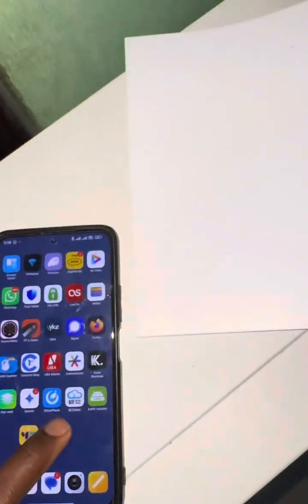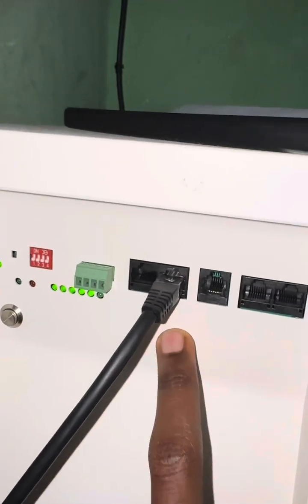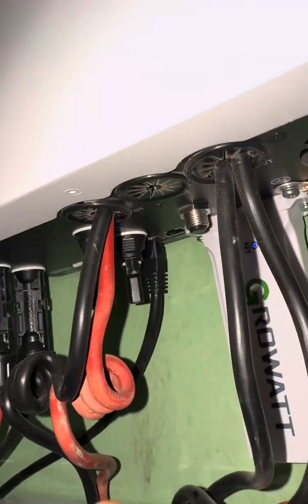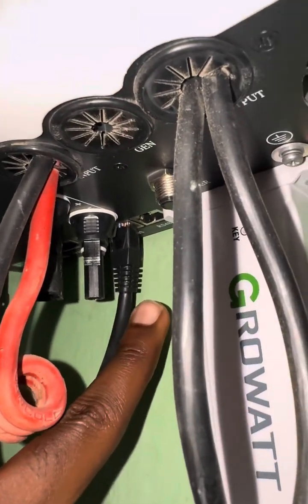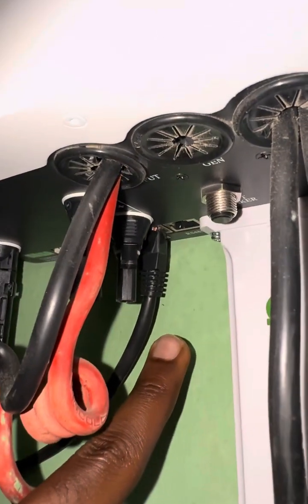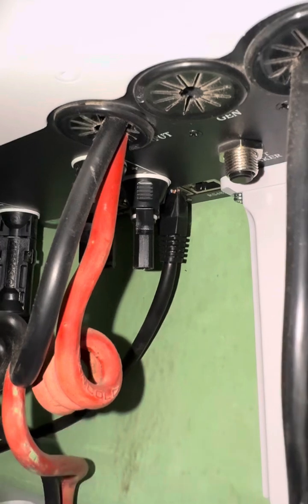After connecting the cables on the battery itself, you connect it to the inverter. This is the communication cable — under it, it says BMS. The other port says RS485, but I'm using the BMS port, following the Growatt manual.